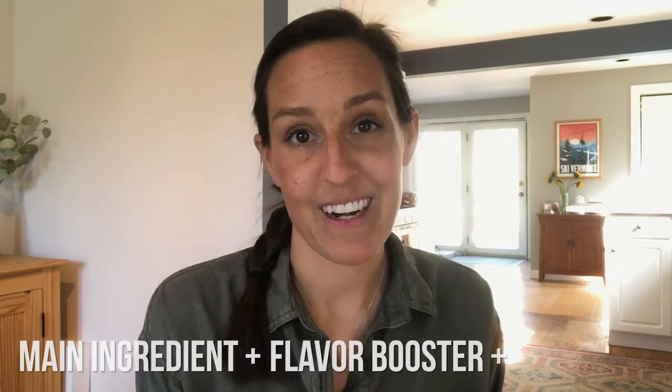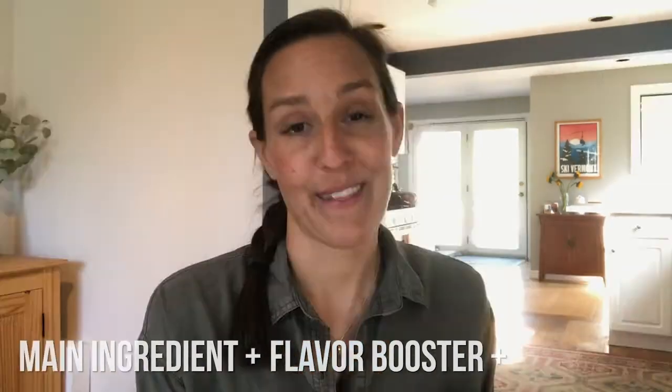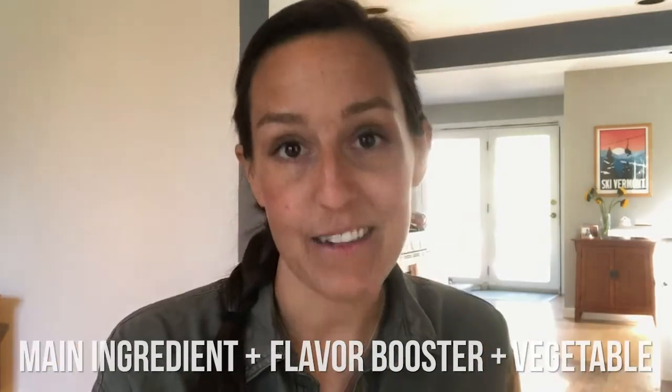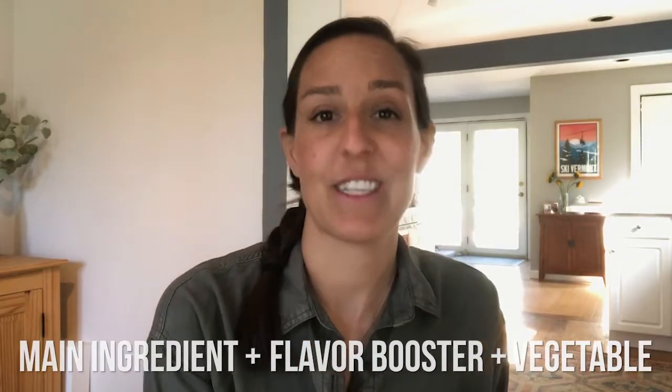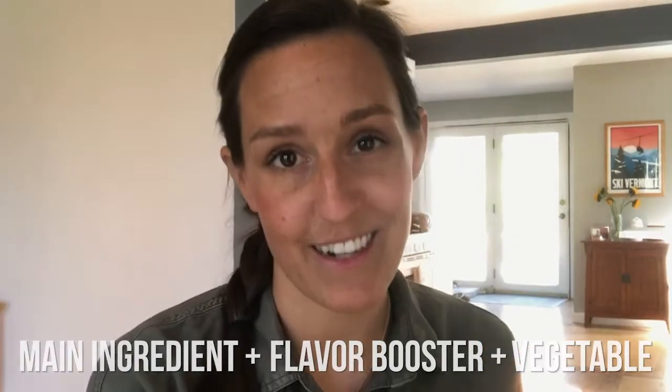From there, the second step is to add a flavor booster — a spice mix, a jar of tomato sauce, curry sauce, or salsa. And last but not least, add a vegetable. We're gonna head into the kitchen and I'm going to show you how to make three of my favorite three-ingredient dinners.